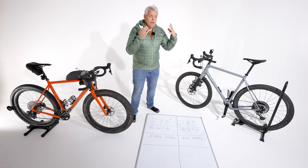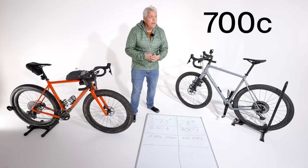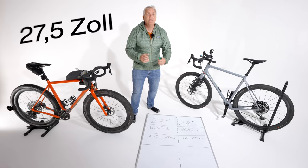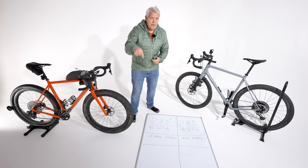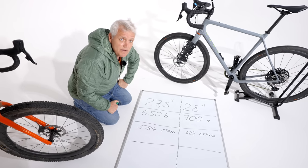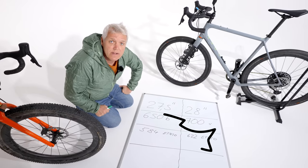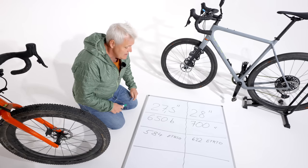Wann fahre ich am liebsten einen 28 Zoll oder 700C Laufradsatz? Ihr merkt schon diese Größenbezeichnung. Und wann fahre ich lieber einen 27,5 Zoll Laufradsatz mit breiten Puschen? Hawaii-Handen war mit 28 Zoll Laufrädern unterwegs, und der Den war mit 27,5 Zoll Mountainbike-Reifen unterwegs. Wir erklären die Begrifflichkeiten von beiden Seiten.